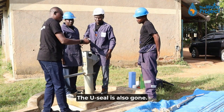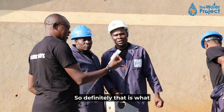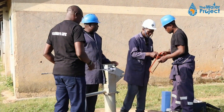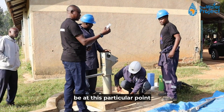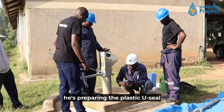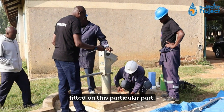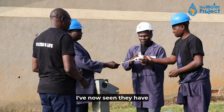The u-seal is also gone — it is missing. So they are going to replace the u-seal, because it is supposed to be at this particular point. What Ken is doing right now is preparing the plastic u-seal so that it can be fitted on this particular part. They have now fitted it.